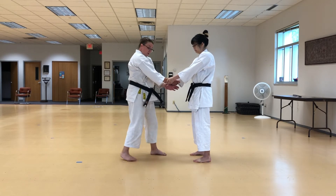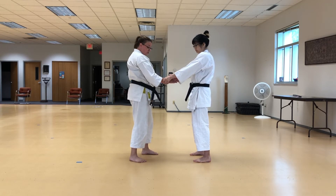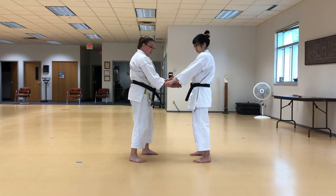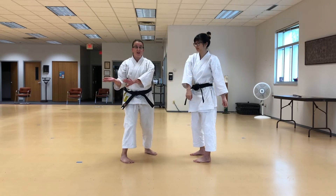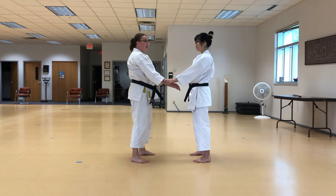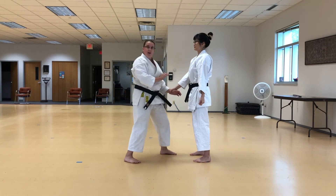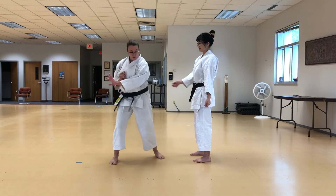From here, we could keep our elbows nice and snug and flip those wrists, use some hip action to assist, and now she's got no hands of mine. Another option would be if maybe she holds onto one and I get one free — boom — and then I can do some of these things before I go for the second release.